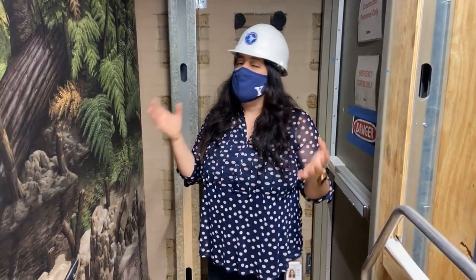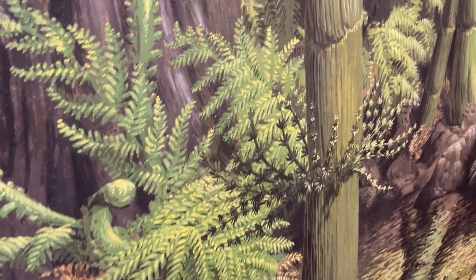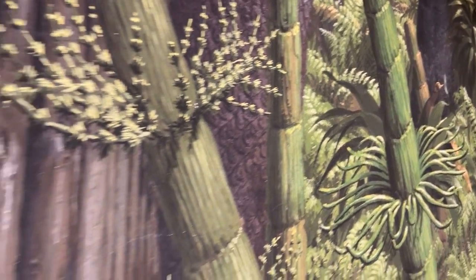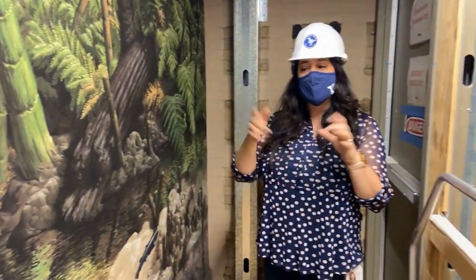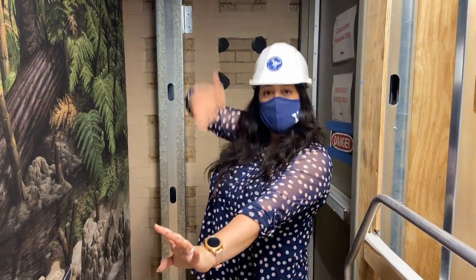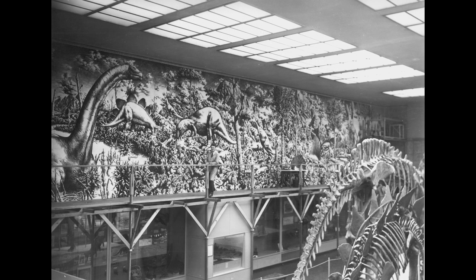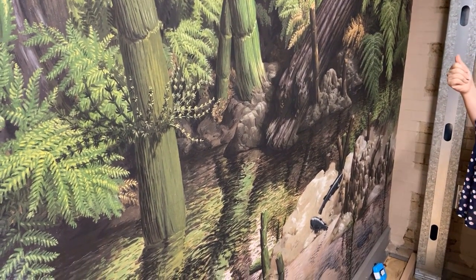Another amazing thing about this mural is the amount of detail — there are so many gorgeous brush strokes that you can appreciate up close. When Zalinger was painting this mural, he first made a tempera version of it, then took photographs and did grids on those photos. When this wall was plastered, he came and did those same grids on the wall and started drawing from his photos, each one of those grids. Once he finished all that drawing, that's when he started painting. That's why it took him three and a half years to finish this gorgeous project.